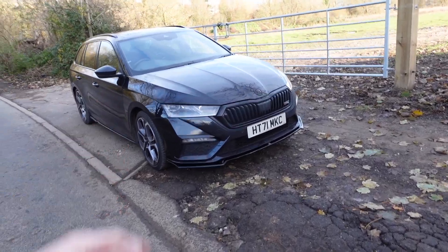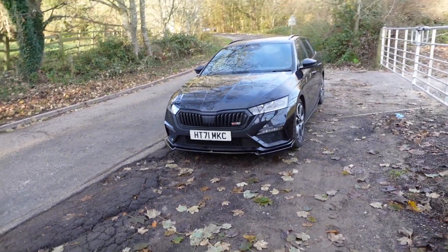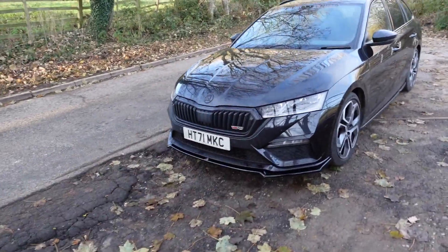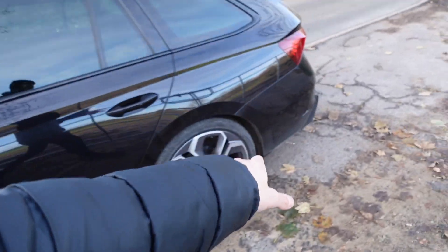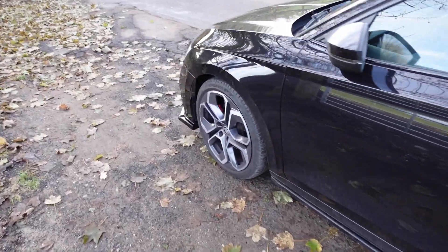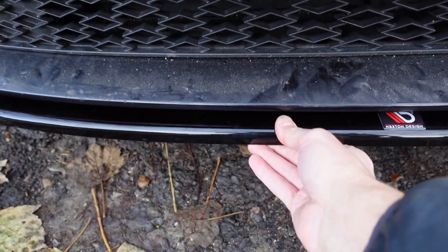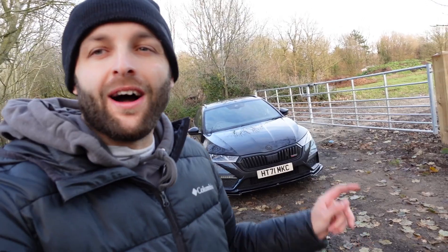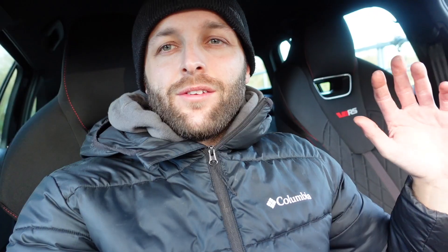Let me know what you guys think of this front splitter — is it a yes, a no, a maybe or a never? I'll be honest, I was pretty unsure as to whether or not I wanted one, but because I'm going for the rest of the kit I thought why not just try and finish the car off. We've still got other bits to do — still got some rear side skirts to go on and something else which I'm going to leave as a secret. Just a few final words before I finish up this video and that is about the installation.